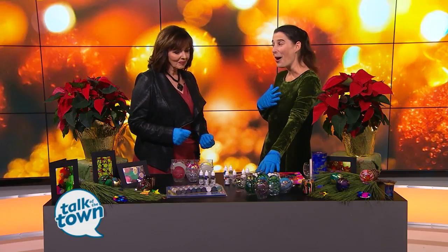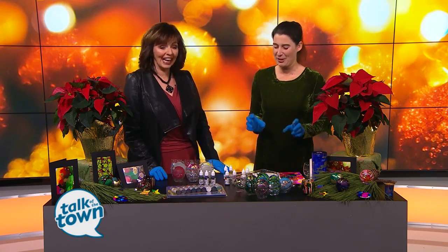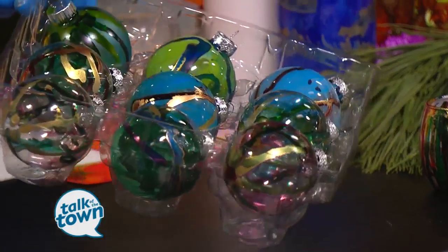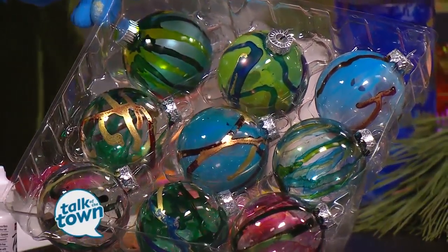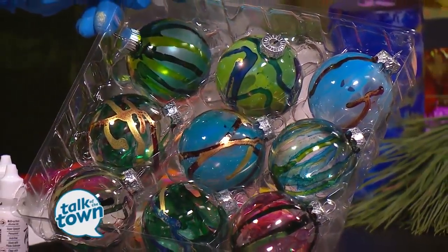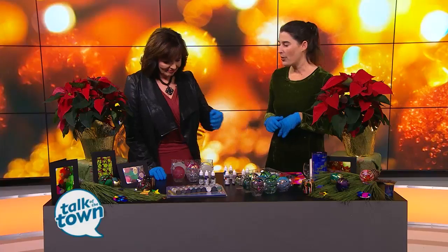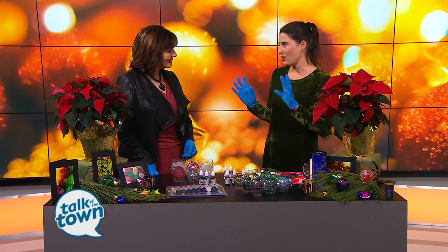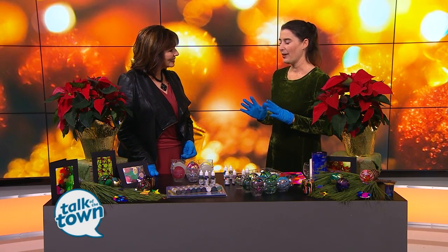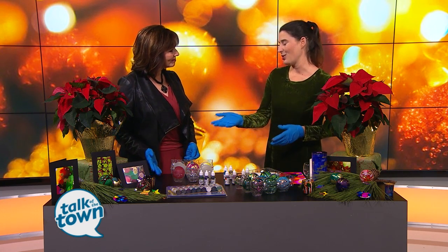I made these for my mom last Christmas, so they're on loan — she didn't want to give them up. Look how beautiful these stained glass looks are. So these are made with alcohol inks. Alcohol inks are dye-based, so we have our gloves on to keep ourselves from getting stained. But they're great for all skill levels — children can use them with supervision just because of the stain factor, all the way up to a professional artist. They have great DIY possibilities in addition to fabulous artwork you can make with them.